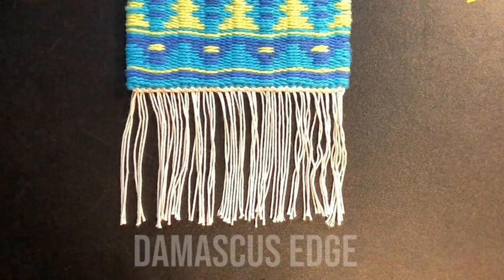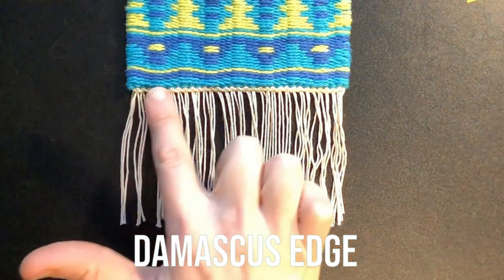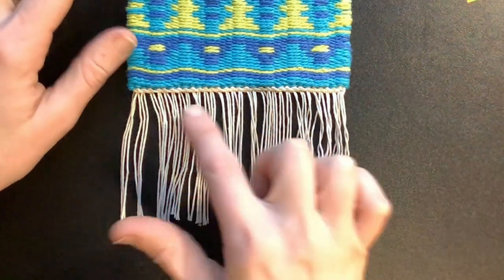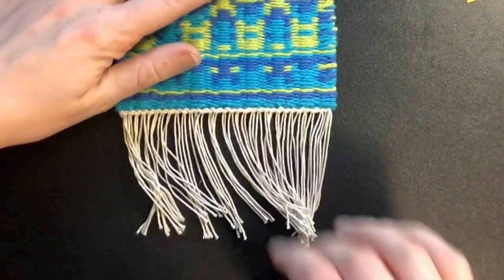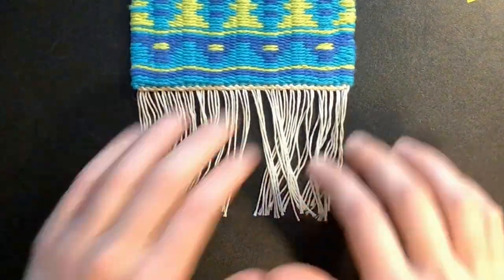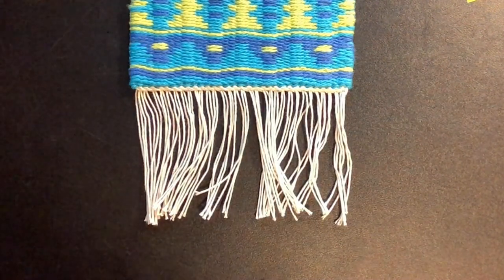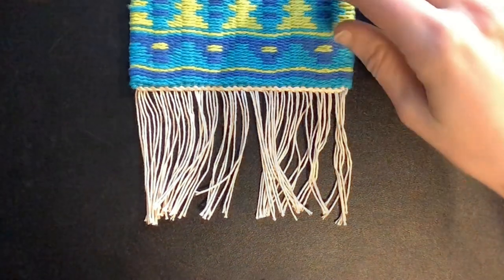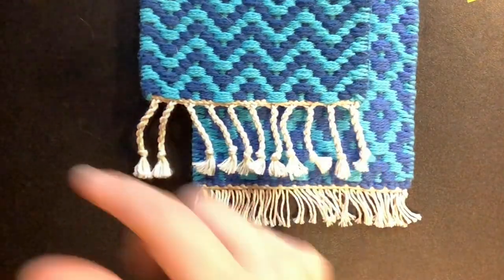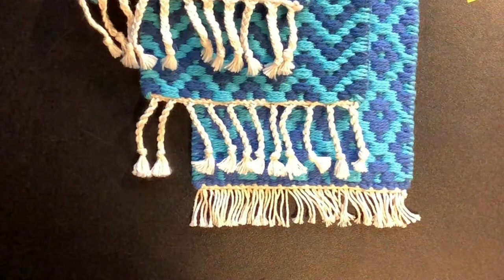Hello everyone, welcome back to Wild Ginger Hand Weaving, where today I will be showing you how to make a Damascus edge. This is a very neat edge for your weft-faced weaving projects including mug rugs. It's a great balance of something that's easy, fast, secure, and attractive. There is a front and a back to this finish, so we are going to start by working on the back from right to left, then flip it over and work the front again from right to left. After that you can further finish it by trimming the fringe, by twisting the fringe, or by braiding it, and we'll be discussing all of these techniques.